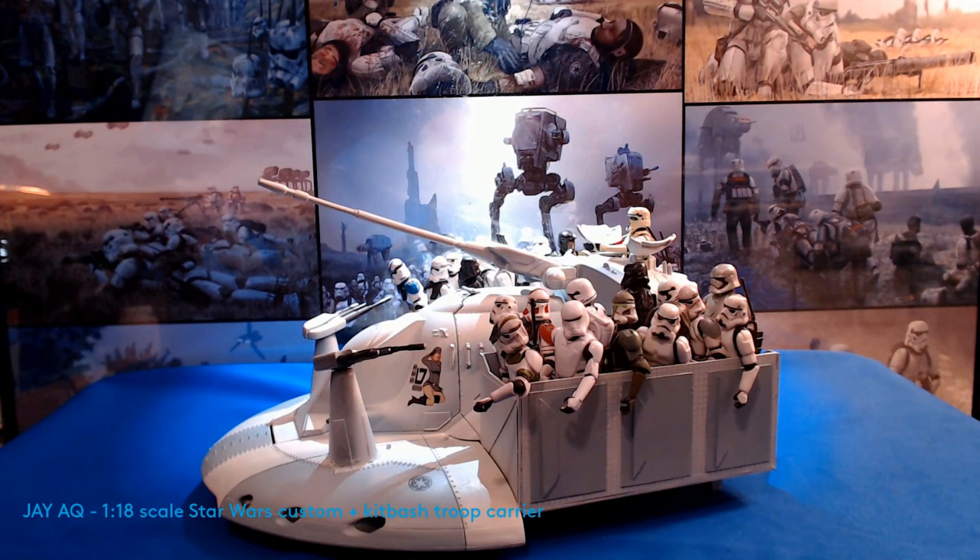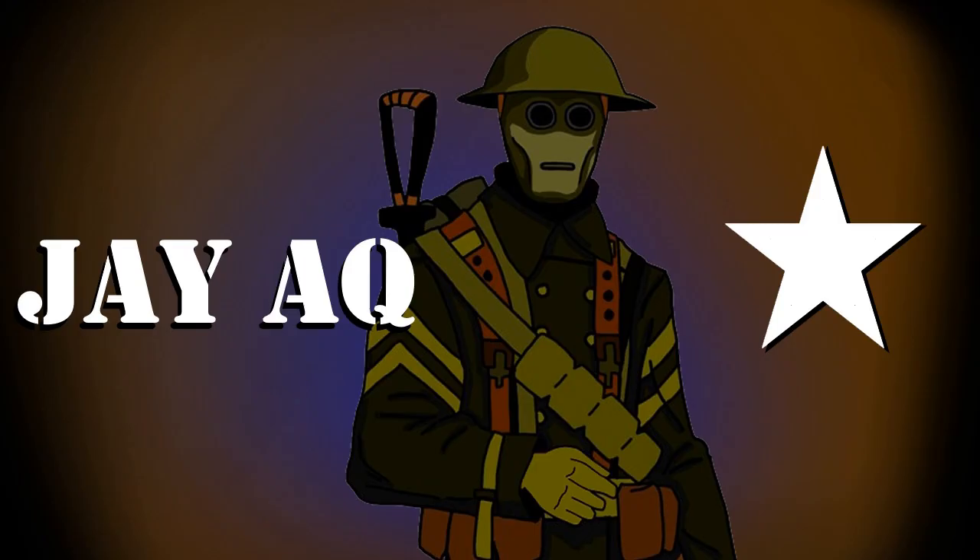It's all finished — going to add this one to the shelf for display. Pretty happy with how it turned out. Thank you so much for watching. If you know what that robot is, please let me know, and I hope you have a good weekend.